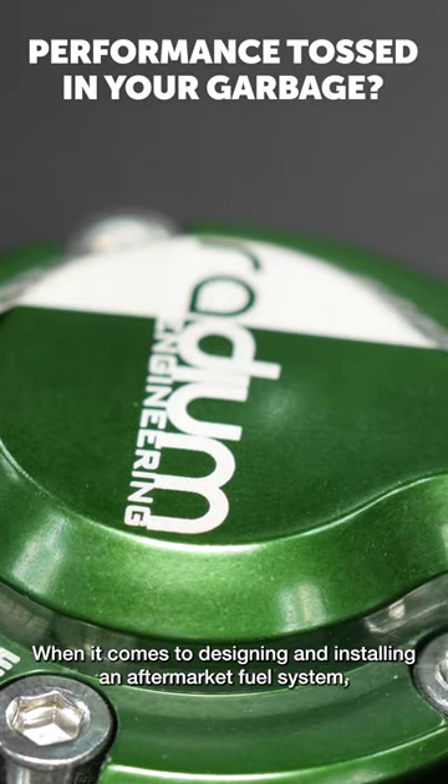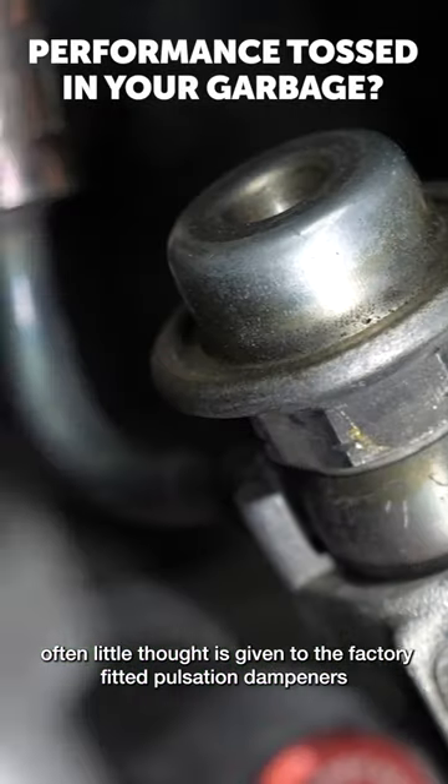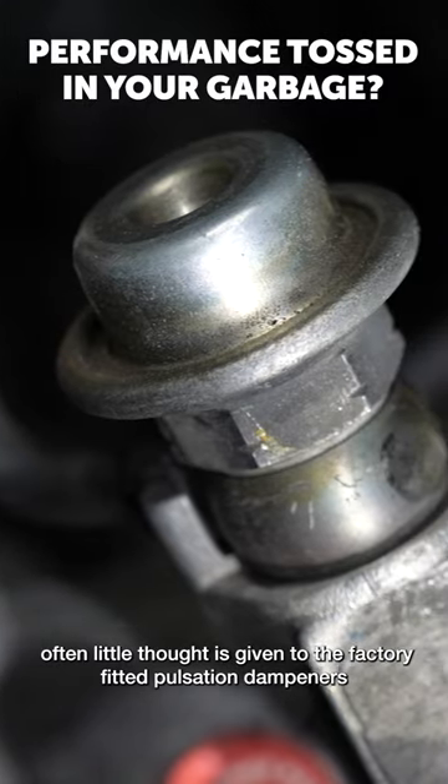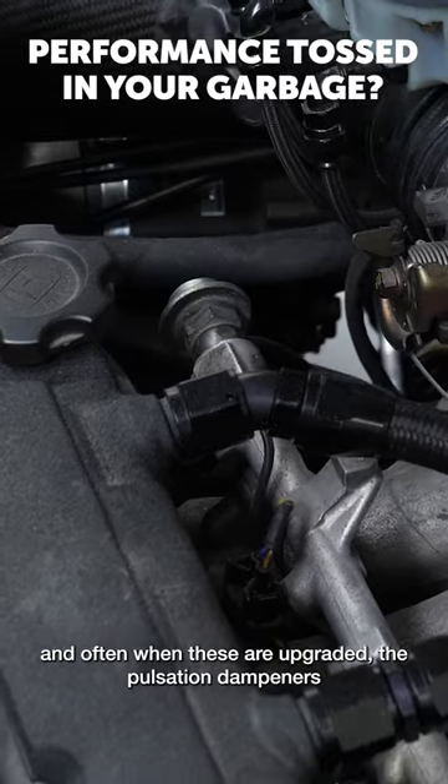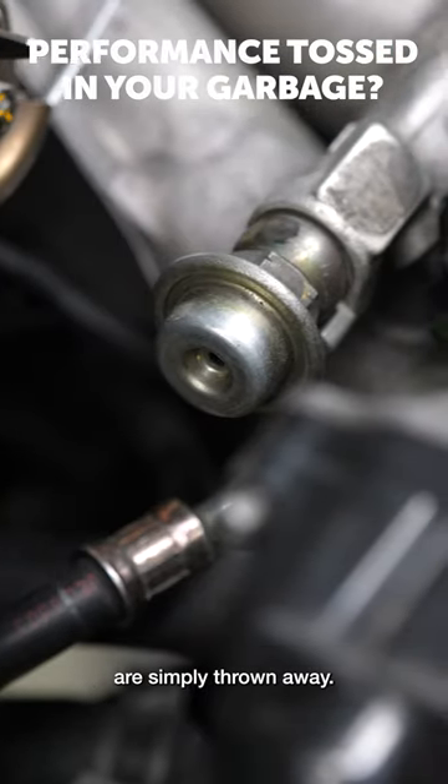When it comes to designing and installing an aftermarket fuel system, often little thought is given to the factory fitted pulsation dampeners. Normally fitted to the factory fuel rails, and often when these are upgraded, the pulsation dampeners are simply thrown away.